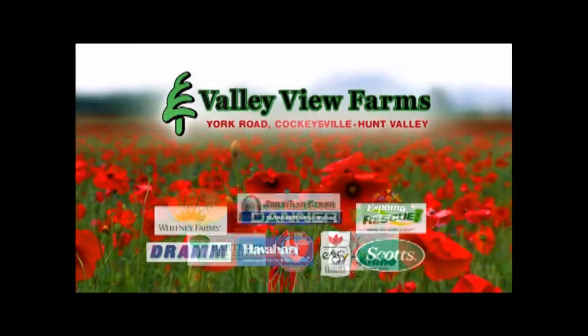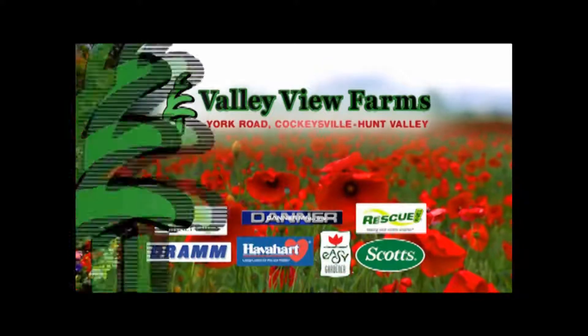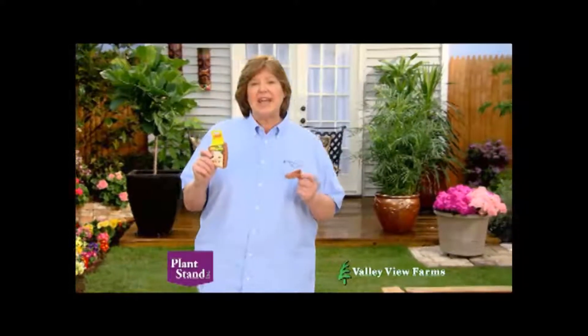Here's a practical gardening tip from Cary Angle of Valley View Farms. These unique patos are deck savers, plant stands, and levelers.